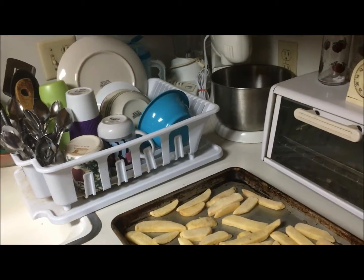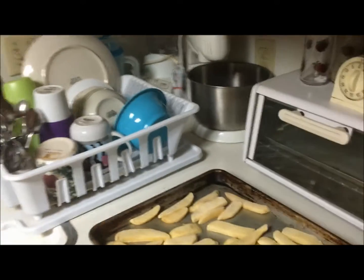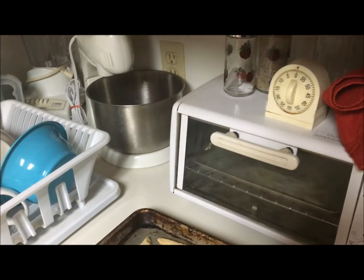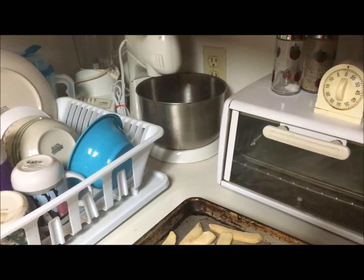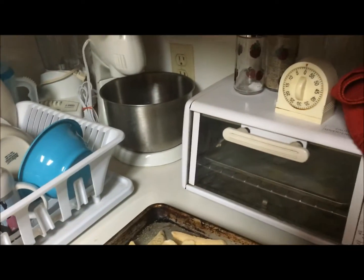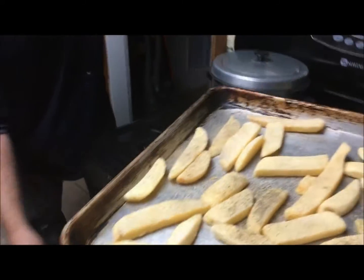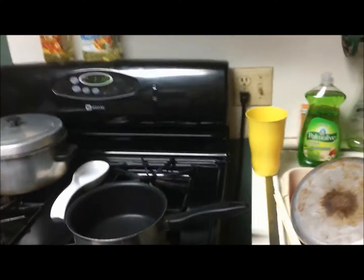First, I'm gonna go ahead and sprinkle some salt and pepper on the fries. I like to put it on liberally because that's gonna be our only flavoring. Then I'm gonna put them in the oven and bake them according to package directions, and then I'll be back to prepare the gravy.